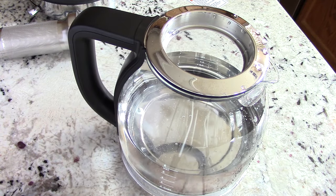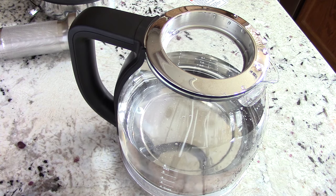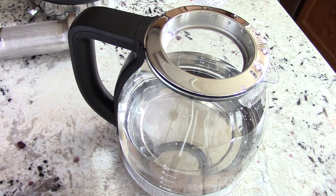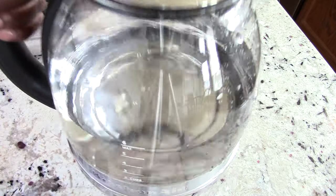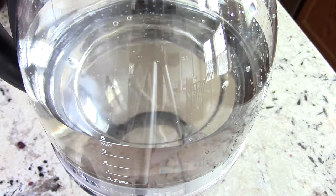I'm kind of breaking the rules already because I'm using tap water just for this first time. I can't imagine using filtered water each and every time — that's ridiculous. But just to clean it out and see how long it takes to boil. I will use tap water, and as you can see I'm at the max line which is six cups.